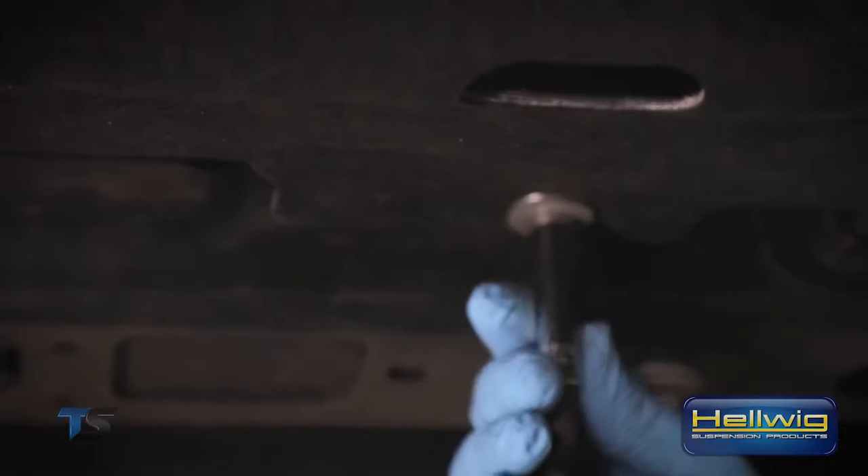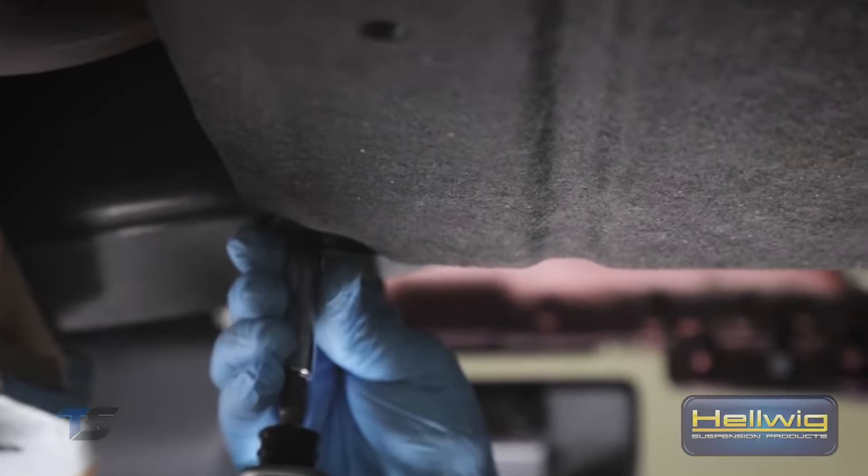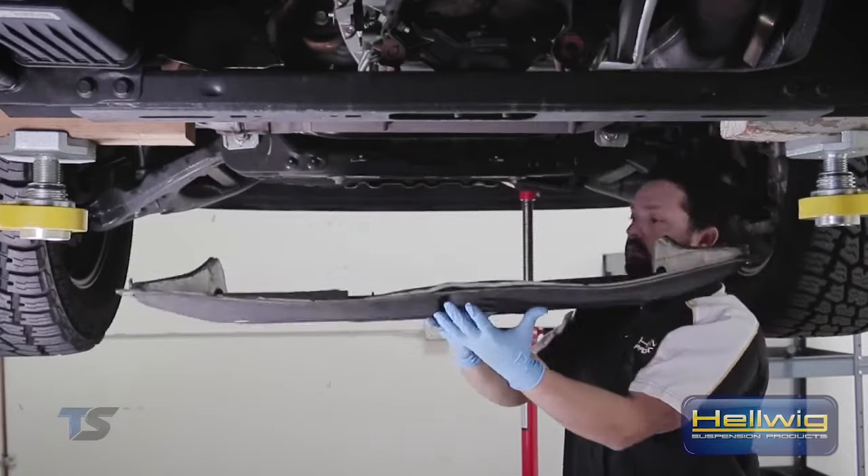First thing we're going to do is remove this mud guard, mud shield from underneath the vehicle so we can gain better access to the saddle bolts or the U-bolts that hold the sway bar to the frame of the vehicle.